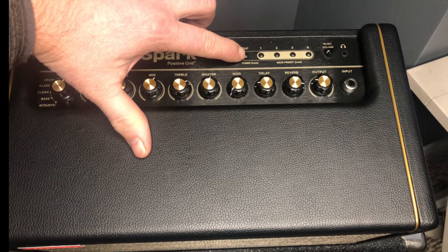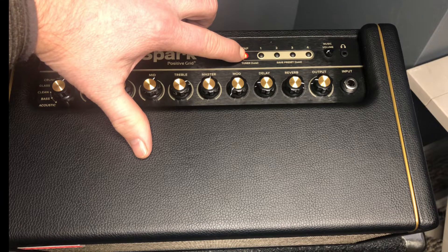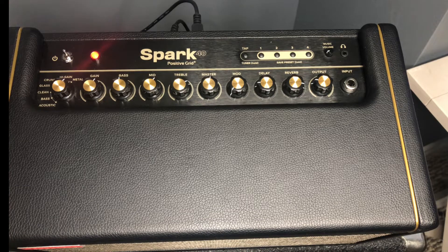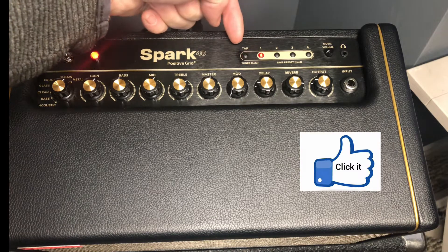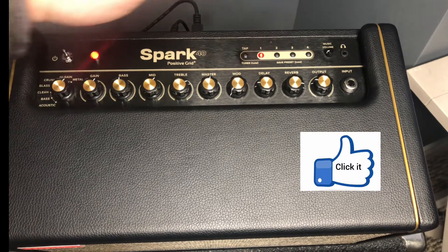Then what you do is press it down again. These four channels come up, and then you let it go and wait. You'll know it's reset when the tap is blinking and your first channel is on. Now you are factory reset — good to go.